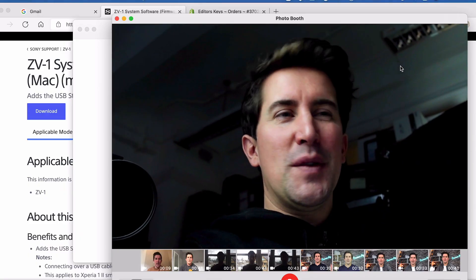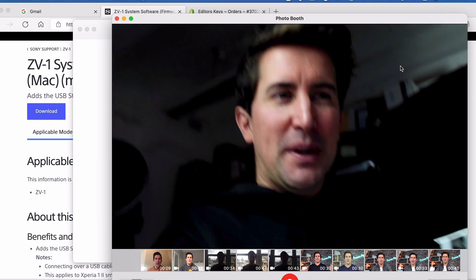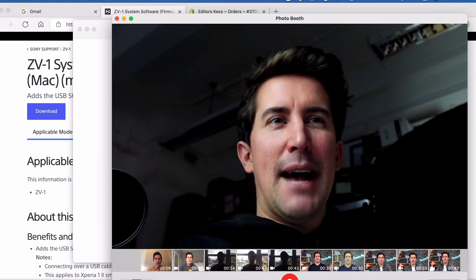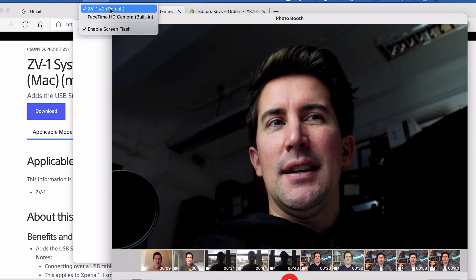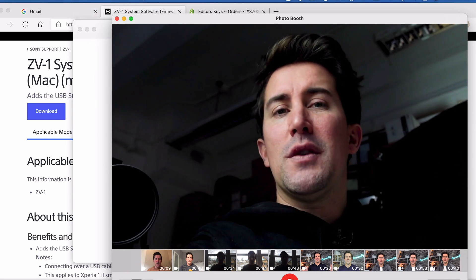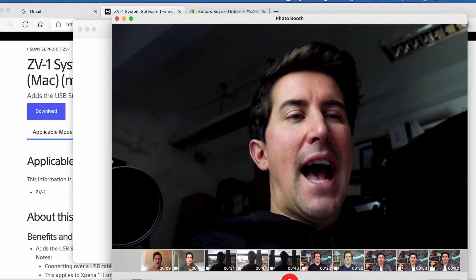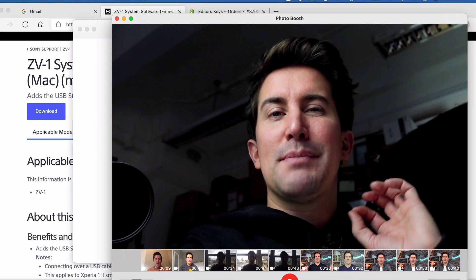You can now see we are plugging in the Sony ZV-1 straight into the MacBook Pro and we now have a super high quality webcam. All you need to do is just select the ZV-1 as your input camera in any program that you're using and it works really well. I've tested it out in Zoom, Google Hangouts, and even Apple's Photo Booth and it works perfectly fine.